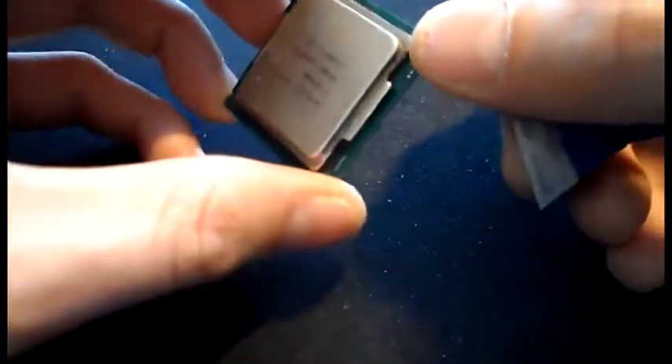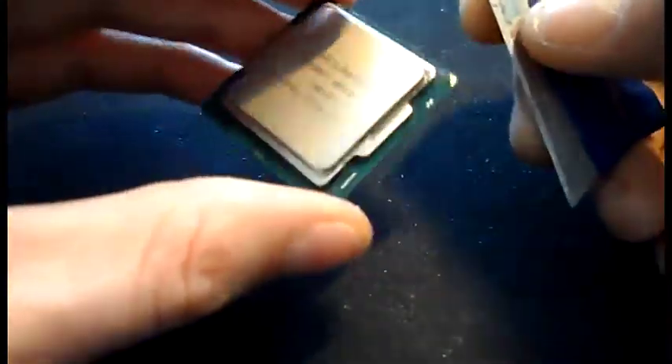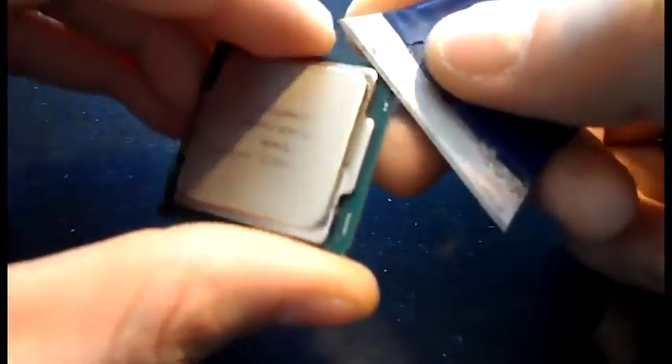I've done my Devils Canyon 4790K and that went okay. Hopefully we don't kill this chip - there's always a chance it can go wrong, so you've got to be prepared to potentially lose a chip when you do this. Here goes - hopefully I won't swear too much, so if you hear loads of beeps in the edit, you know exactly what's happened.